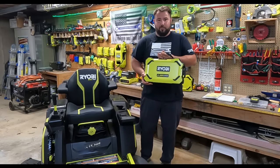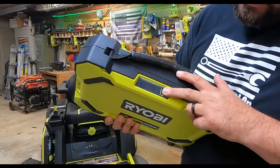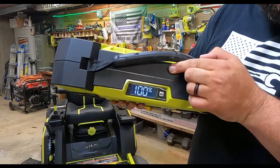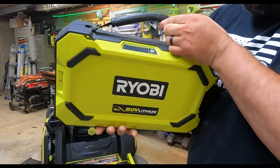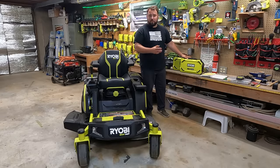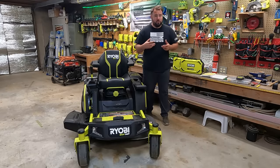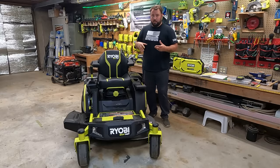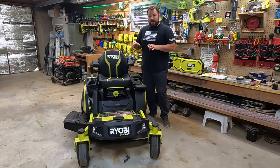When you look at the battery itself you can press the button and it has a digital display showing the charge percentage. With the two 10 amp-hour 80-volt batteries and the two 40-volt 12 amp-hour batteries, this machine can cut up to three acres of land.